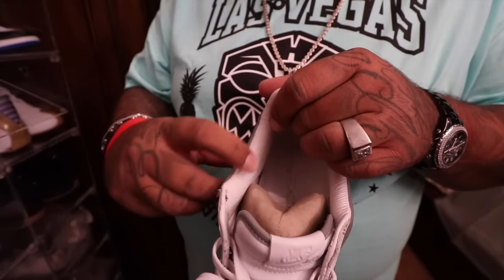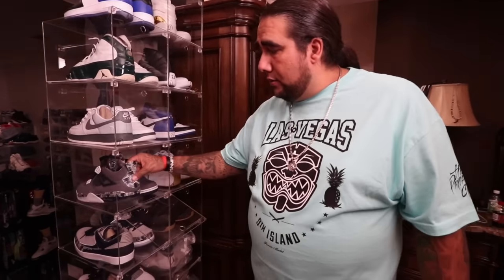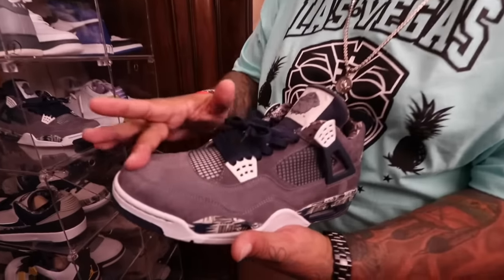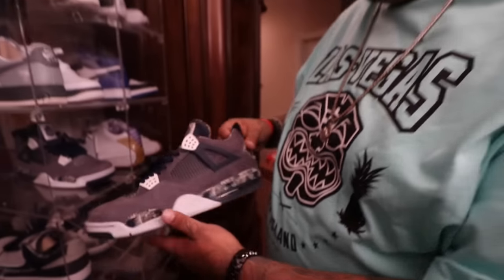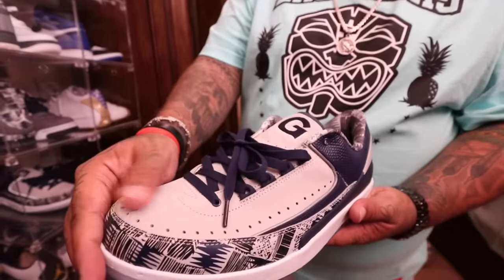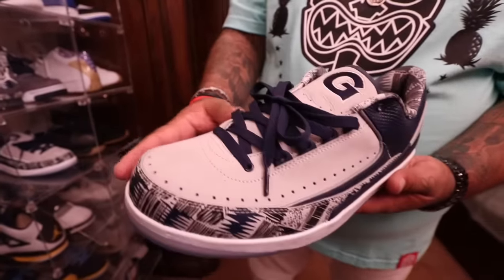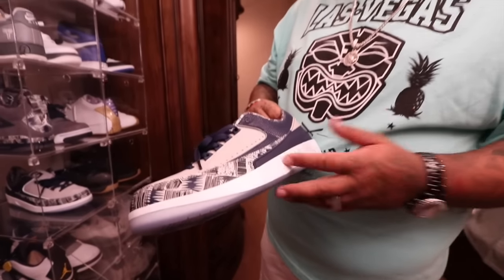It ripples — it's so nice. Wear these sockless, with socks, it don't matter. Everyone knows about these G-Towns — they've heard about them, they've seen them. I've worn them many times. They're not beat — they still flo back and forth, sprayed with Crep Protect. Again, beautifully crafted sneaker with those nice suede hints they put on their shoes.